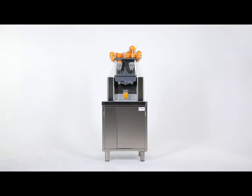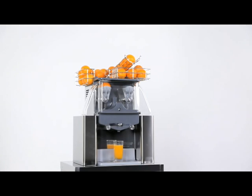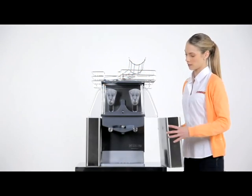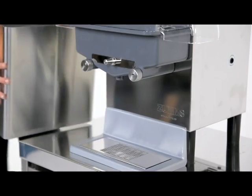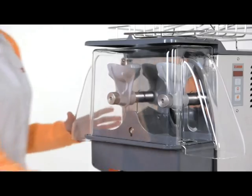To dismantle, clean, dry, and reassemble the machine takes 6–7 minutes. Disconnect the machine, remove the peel bins, the drip tray, and the front cover.